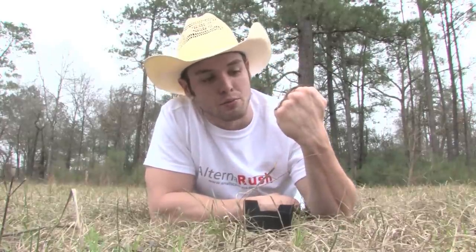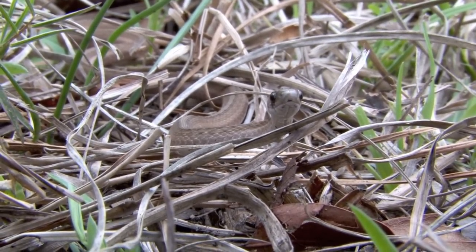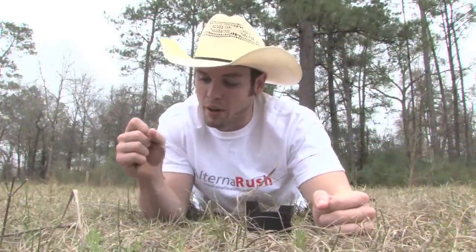I find these guys sometimes three or four in a night on rainy nights. They're very, very common on backwoods farm roads, usually around sand, grass, or timber forest.